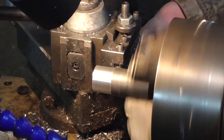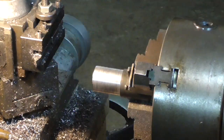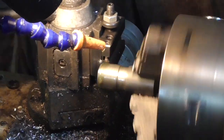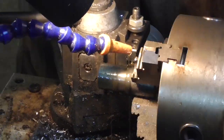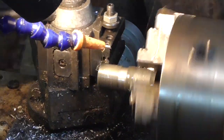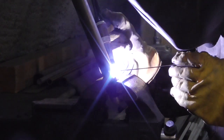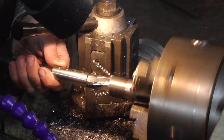I started by machining a threaded insert that would fit the threaded receiver of the Jefferson. Then I welded the EMT tubing to the threaded insert. Reaming out the chamber completed the barrel.